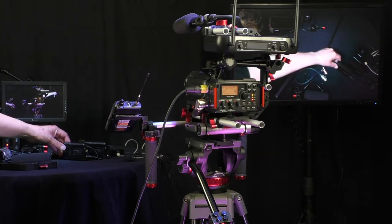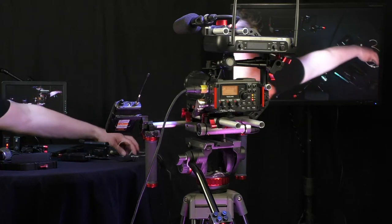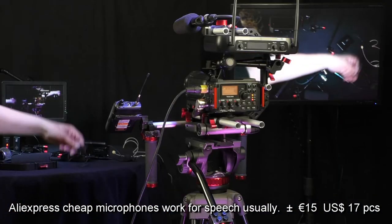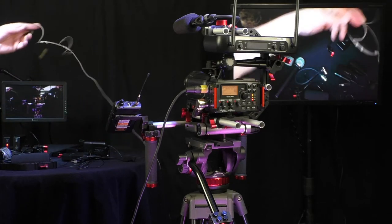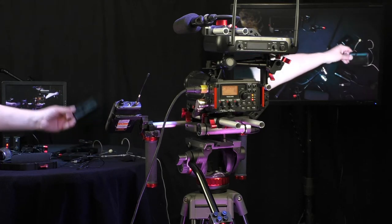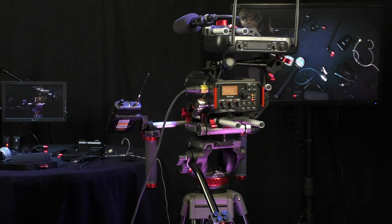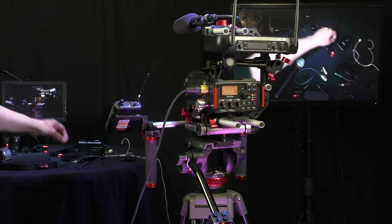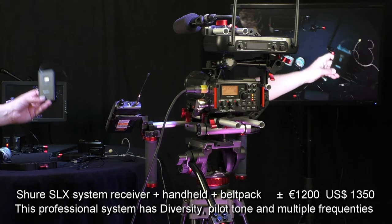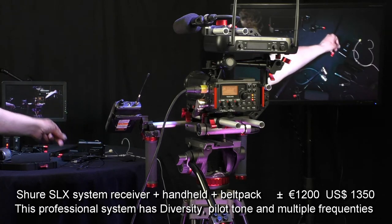These are the belt packs and of course they can be used with a lavalier microphone. I tested several from AliExpress — some work, some don't. You use a headset when you also need the sound for PA, because a lavalier cannot be combined with PA amplifying in the same room. The Shure diversity system and pilot tone system makes it a reliable way to get the audio to the camera.